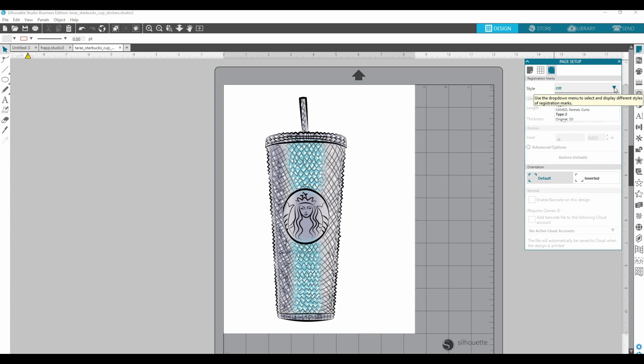It kind of gives the machine directions — this is the edge of the paper, this is the edge of the paper, so this is where everything needs to be cut. I always choose type one. I don't know the difference; type one has always worked for me and so I never explored type two.